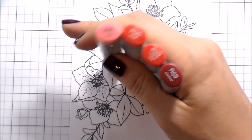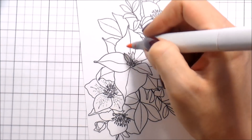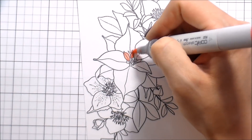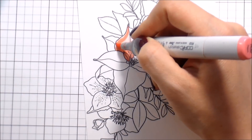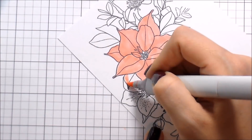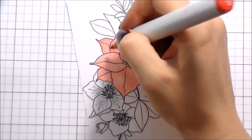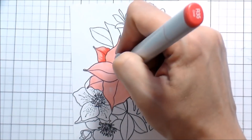I picked out my favorite red combination for the poinsettia that's in the center of this Christmas Bouquet. I'm going to color it a little bit different. Usually when I color large bloom flowers, I start adding shading — I don't fill the whole thing in. I start adding shading at the base of the petal and on the tip of the petal, and then I color lightest to darkest, darkest to lightest.